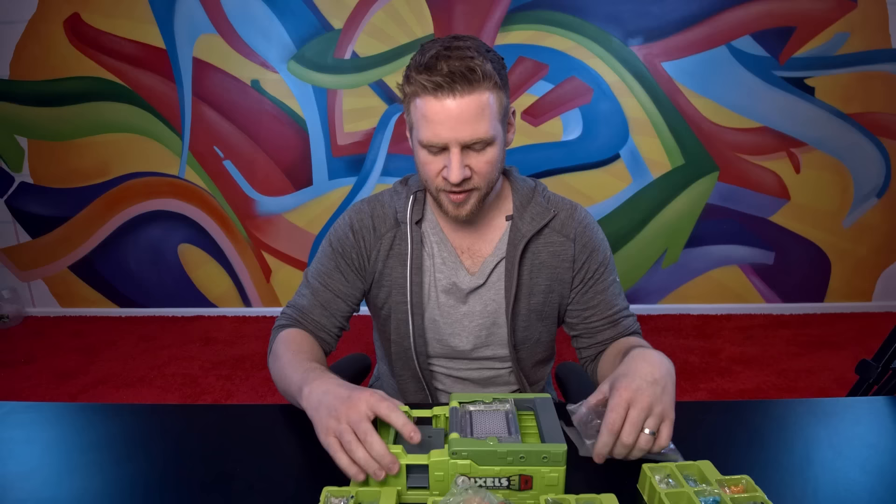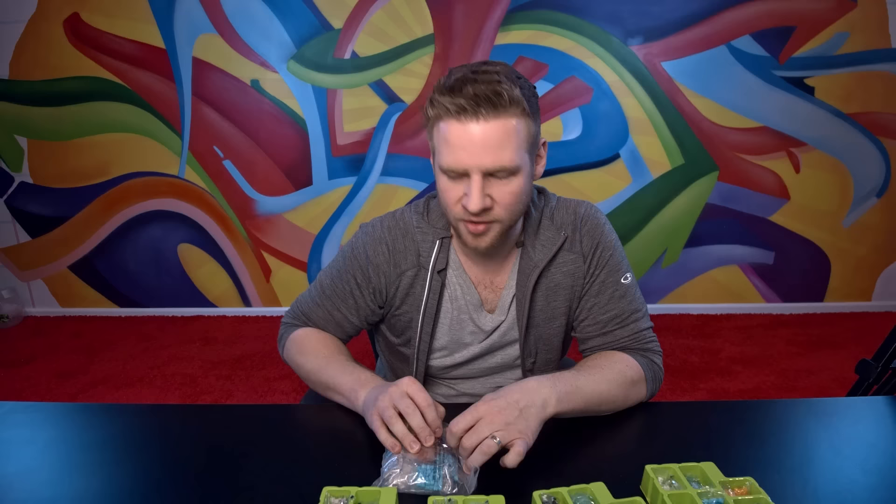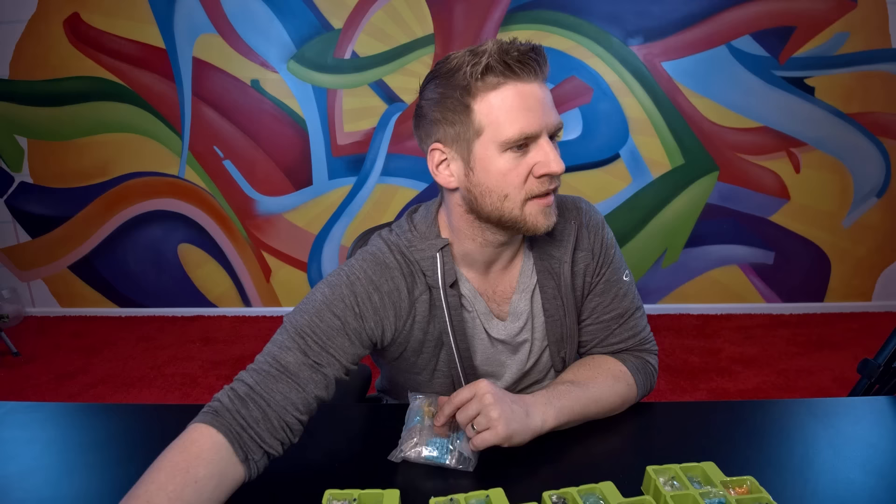I need to divide all these into colors. Whenever there's something time-consuming that I just want to lose my brain in, I chuck on an audiobook. Let's go.